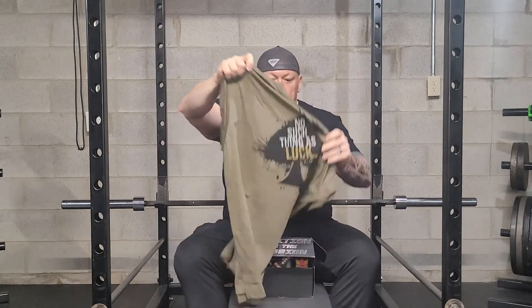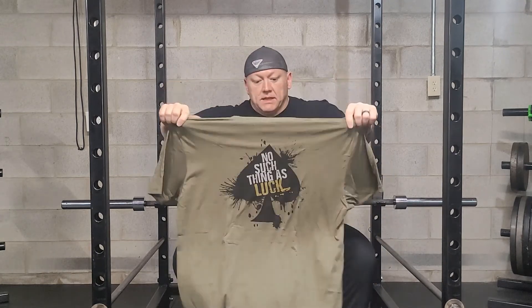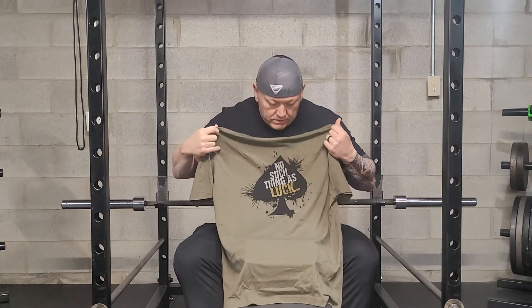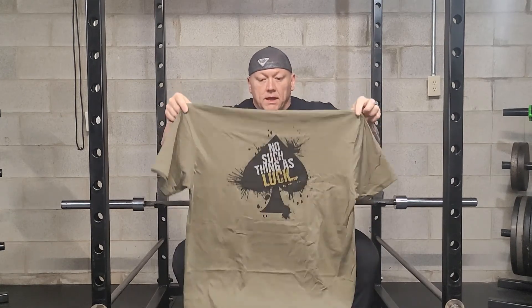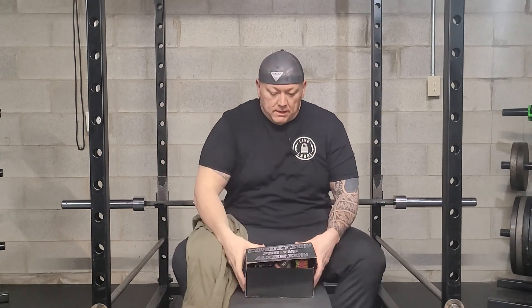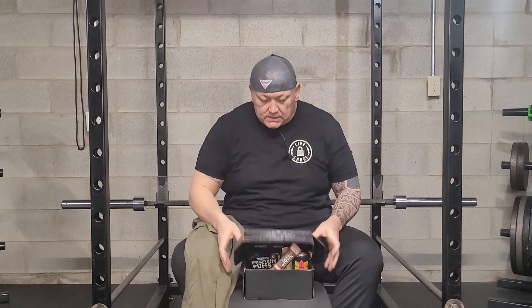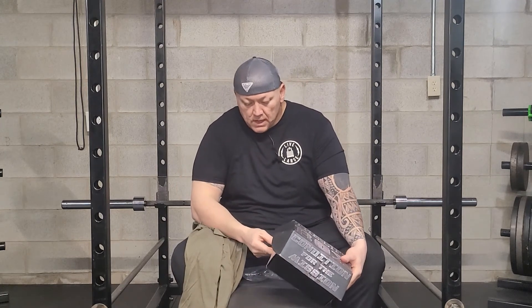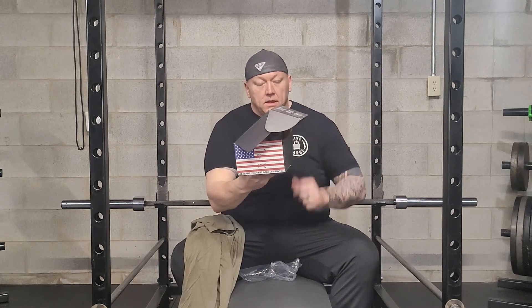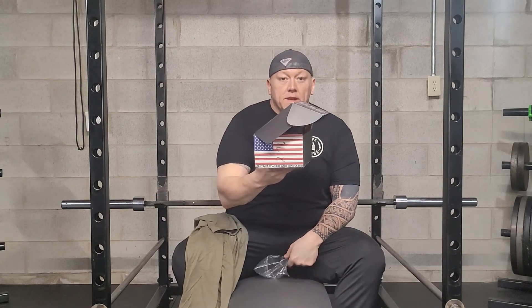On the back here it's a spade — it says 'No Such Thing as Luck.' The army green — I thank my veterans and active military for everything they do for our country. I love it when brands support them, whether it's just the color or anything else. Lift Box is a supporter of the military — it's owned and operated by military.